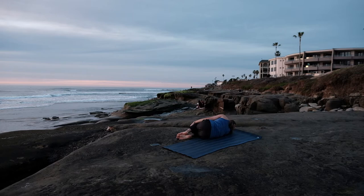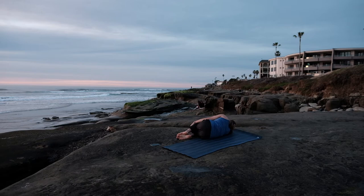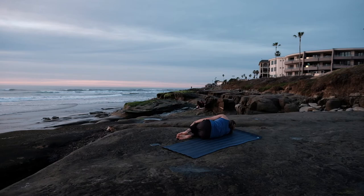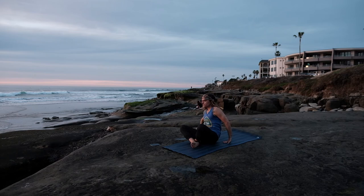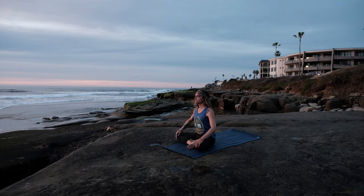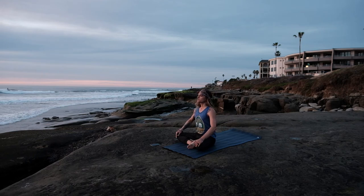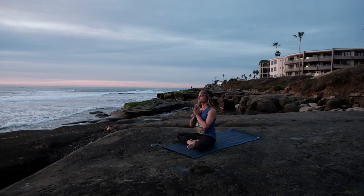Thanking yourself today — thinking yourself for doing something good for your body, thinking yourself for doing something good for your mind. I've been thinking about two things today — two things that you are just truly grateful for. Slowly making our way back up, keeping the eyes closed, to a nice comfortable cross-legged seated position. Connecting our thumb and index finger, this time placing our palms face down on our knees — this really roots our energy down through the base, connecting us with the earth. Let's take one cycle of breath here. Bringing the palms to kiss, Anjali mudra, holding them at heart center.